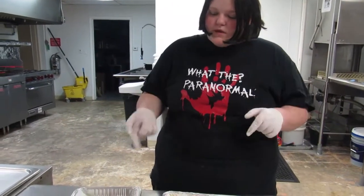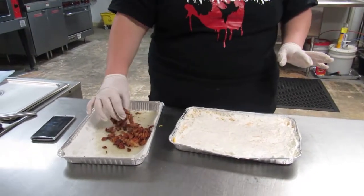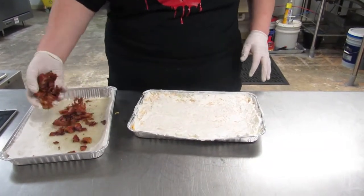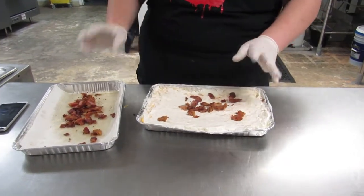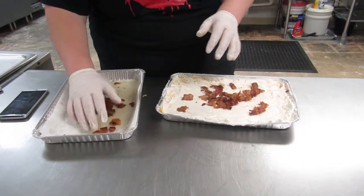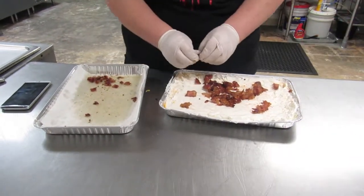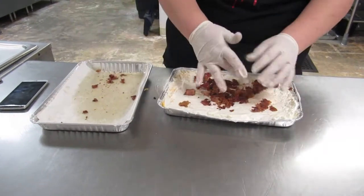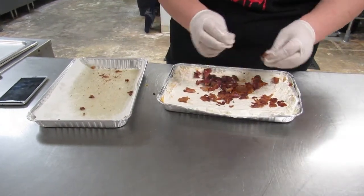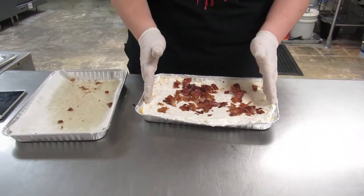Now that the bacon is done, we're gonna crush it up and put it into the mixture. It's still kind of hot, so be careful not to burn yourselves. Break the big pieces up into smaller bits, and then mix it all in.